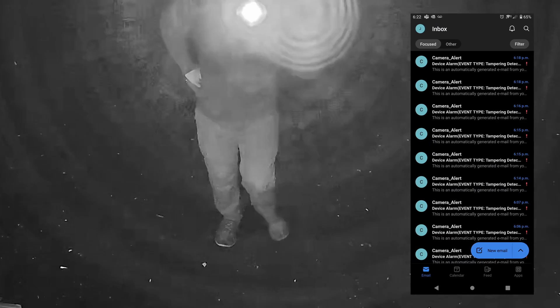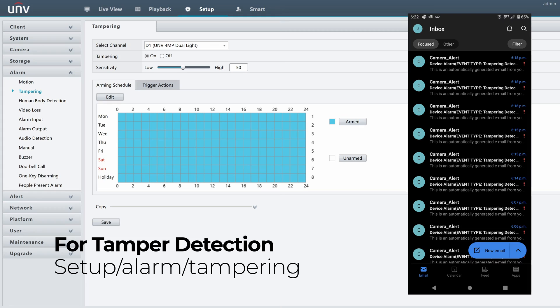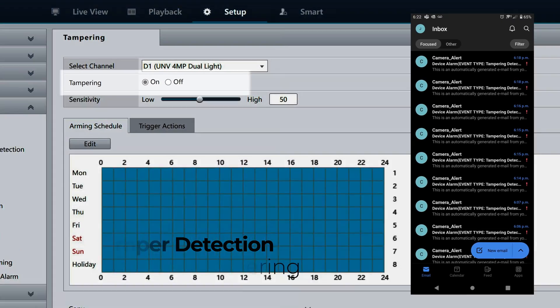The infrared works pretty well, but so does our tamper detection. If we look on my computer and on my phone, we can see that every time the camera's been blinded we're getting a notification.